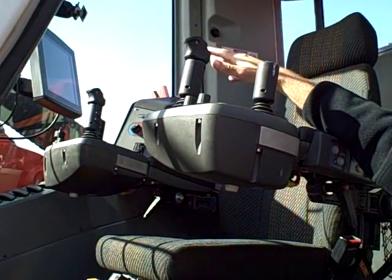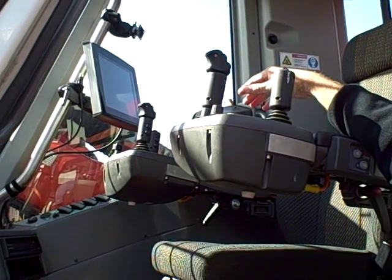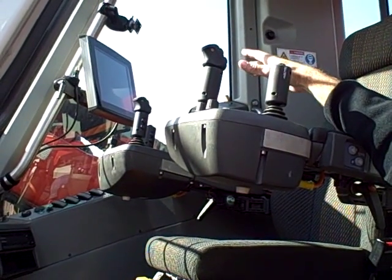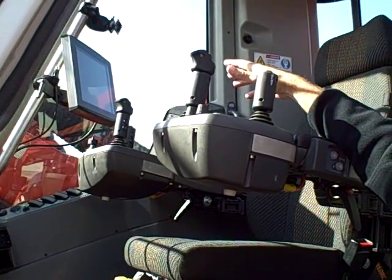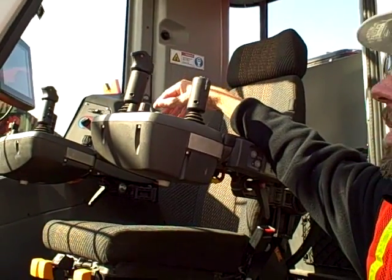It'll tell the operator if there's a problem and where the problem area is. The operator has a certain level of access, after which the mechanic has another level of access allowing adjustments, and then the final level is with a Sandvik employee or distributor to do any type of repairs.